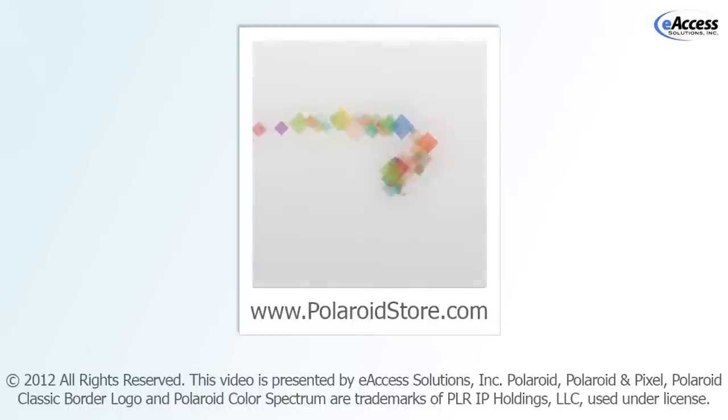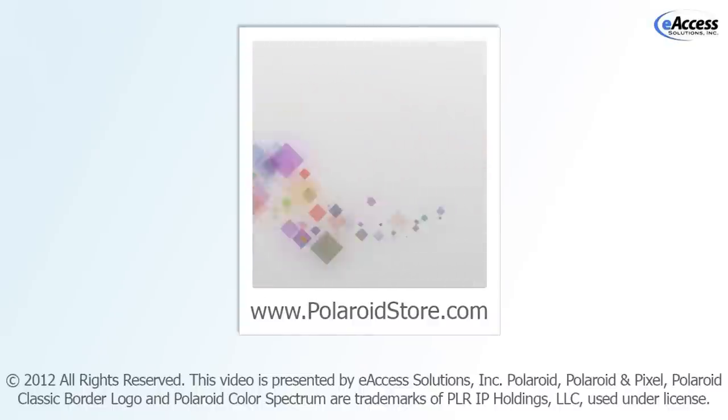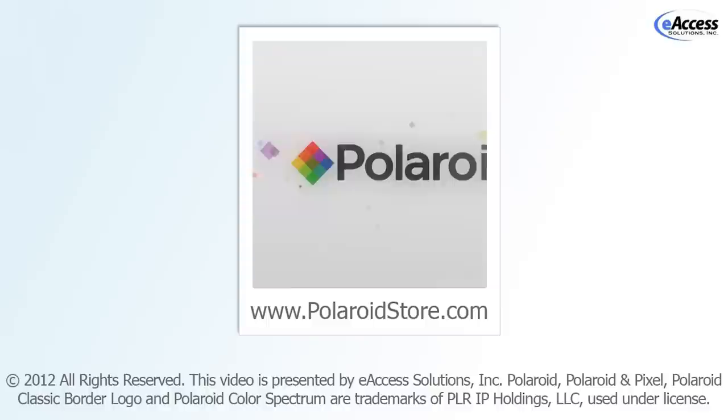For more information or to purchase this product, please visit www.polaroidstore.com.